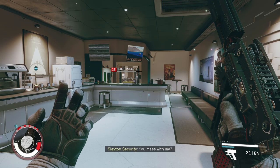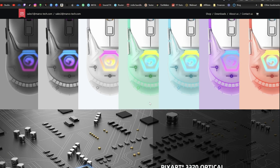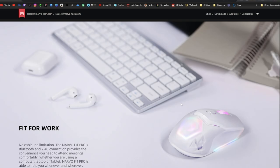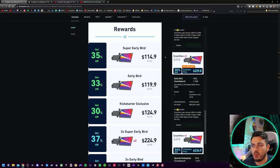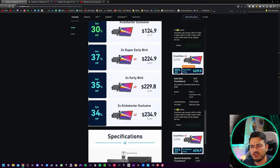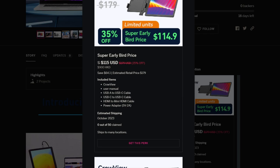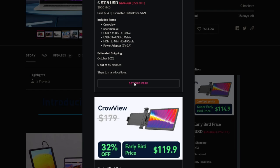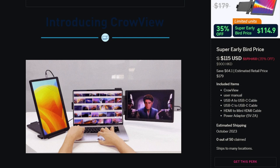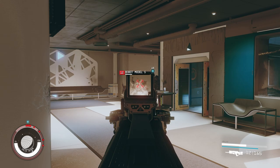How Kickstarter works: generally the earlier you order, since it's a pre-production product, you get a cheaper price. If you order right now you're getting 35% off, but if you wait it drops to 34%, or you can wait until it's sold on Amazon or Walmart and pay full price. Currently you're paying $115 US dollars. Eventually this is going to go up to a recommended retail of $180, and I'm going to base my review on that price point.